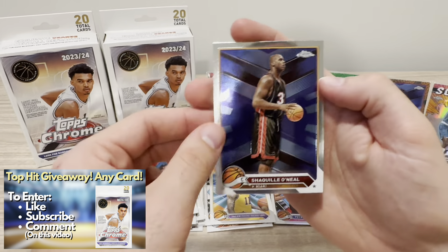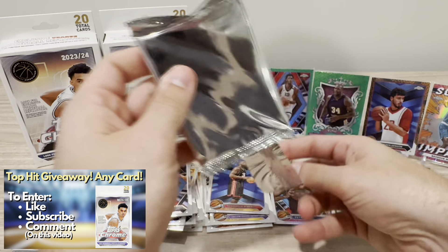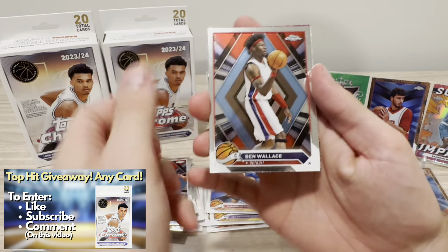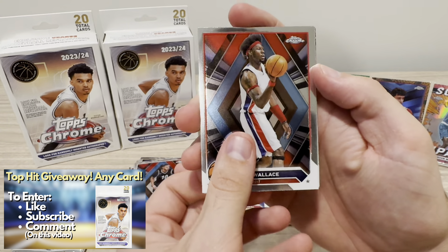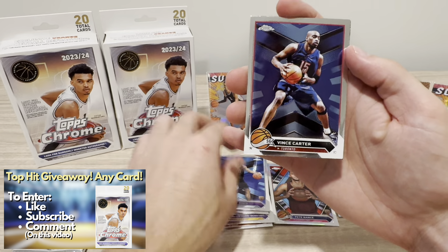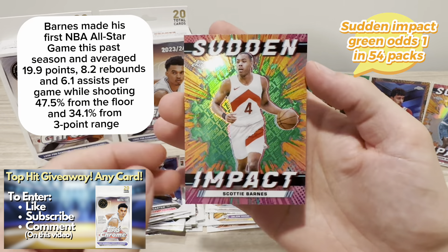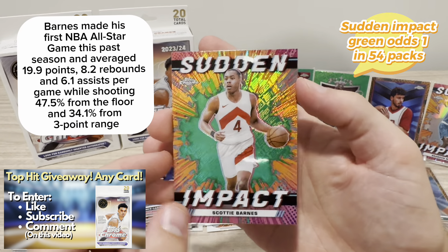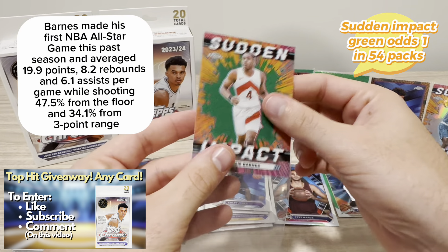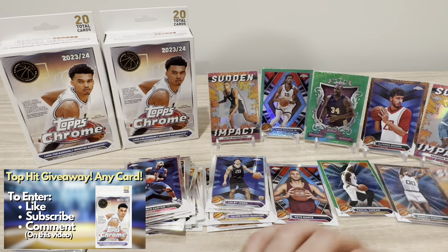We get Shaq in Miami. So two more packs — maybe we can hit another Wemby, maybe Wemby base. We get Ben Wallace, one of the best defensive players of all time. Colby Jones, rookie. We get a Vince Carter. Sudden Impact of Scotty Barnes on the green logo refractor — pretty cool. I am a fan of the Sudden Impact designs. That is definitely an insert I'm a fan of.